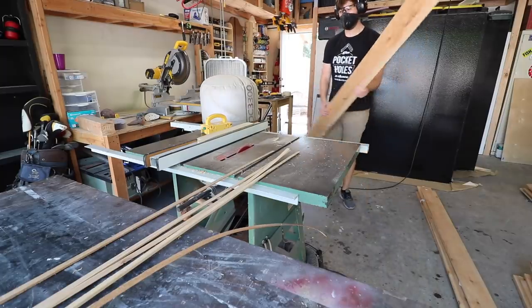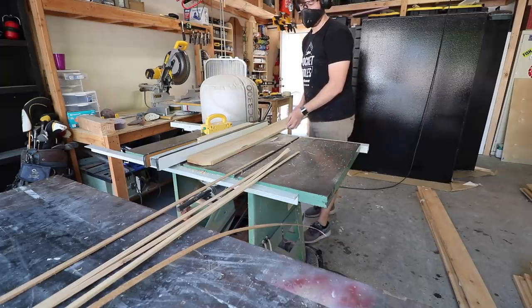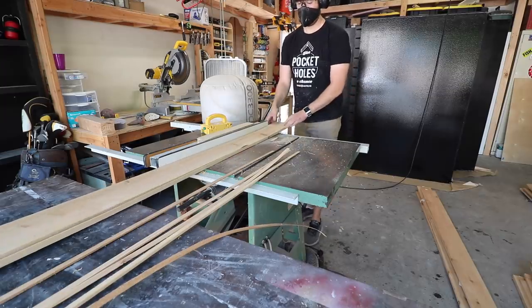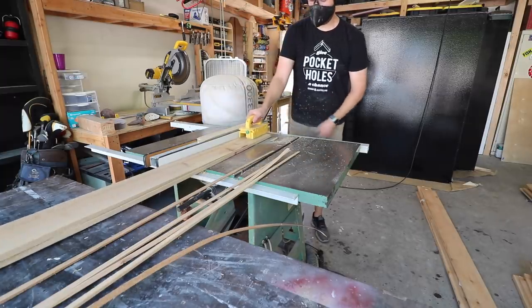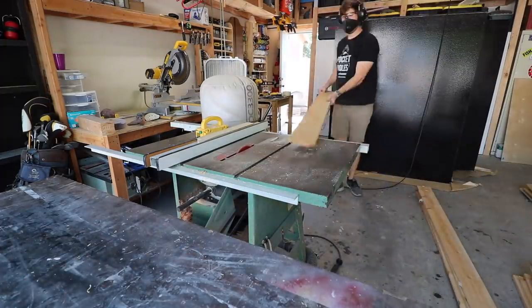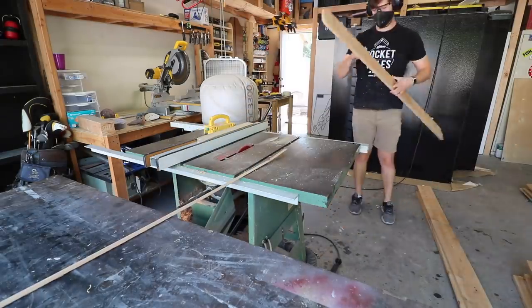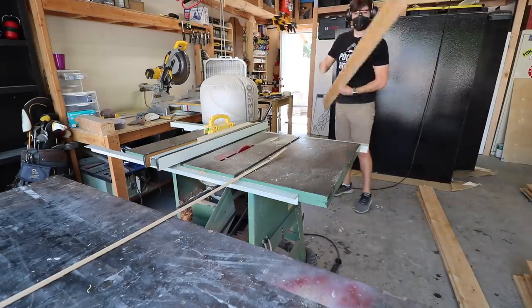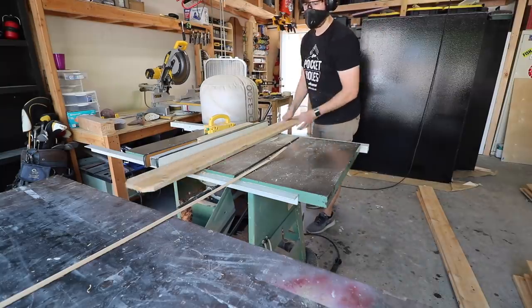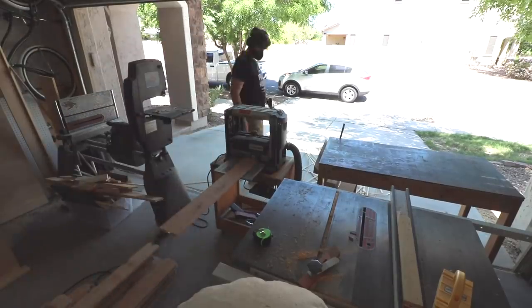While I let the paint dry on the bottom of the bed box, it was time to mill up the lumber for the siding. I ended up using cedar fence boards — you can get these at Home Depot or Lowe's, pretty cheap, but you do have to wait a while for them to dry out. They come rough cut from the lumber mill and are usually really wet, so you try to find the ones with the least moisture, but you still need to let them sit for a few days. I had these for about a week before milling them and probably should have let them sit longer, but I was on a time crunch.